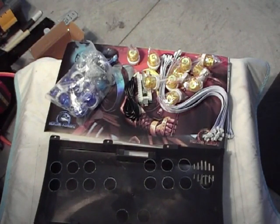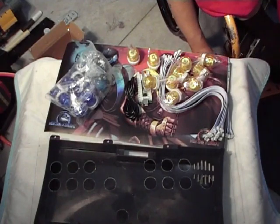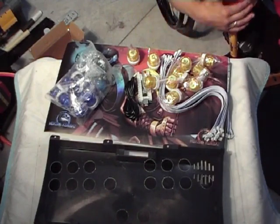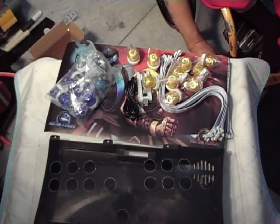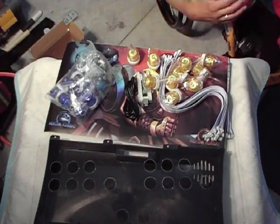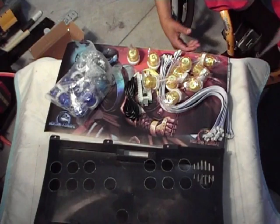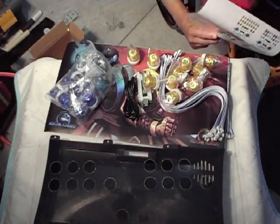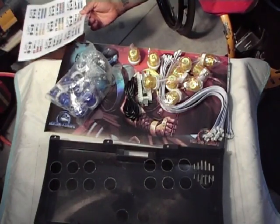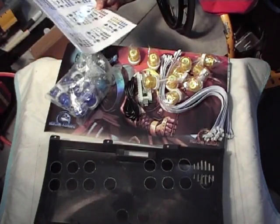ETA Prime is an awesome guy — I follow him all the time, like and comment on everything he puts out, and I would love to meet him in person because everything he does is amazing. If it wasn't for him, I probably wouldn't have had the courage to do any of this. His button setup was nice at the time, but they're all now starting to meet in price. This setup was about $68 on Amazon with free shipping — the same price as the ETA Prime buttons — but I feel you get a little more with this setup.